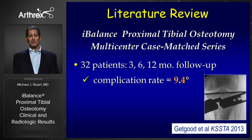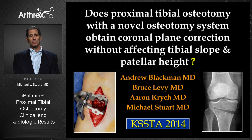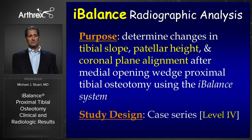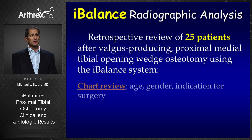If we look at the literature, there's not a whole lot of evidence. The Get Good article looked at 32 patients mainly to confirm there weren't increased complications with the technique, and concluded it's safe and efficacious in the short term, similar to the second-generation Puddu system. We have also published our results — a preliminary series looking at the iBalance system to determine healing rates and assess any change in posterior tibial slope or patellar height.